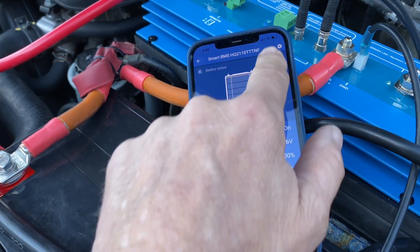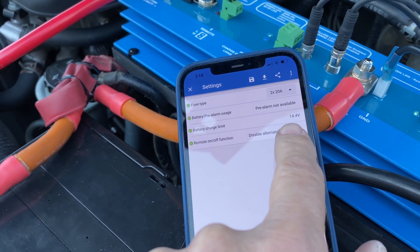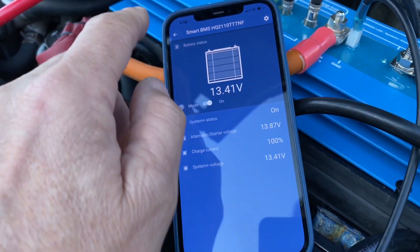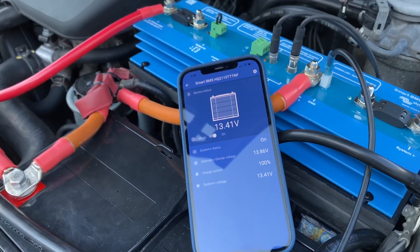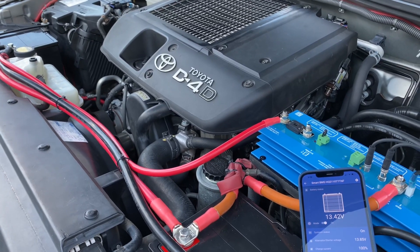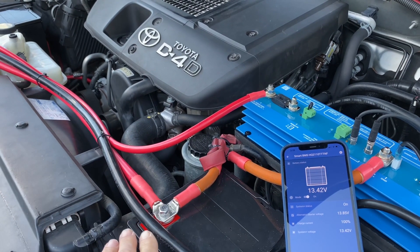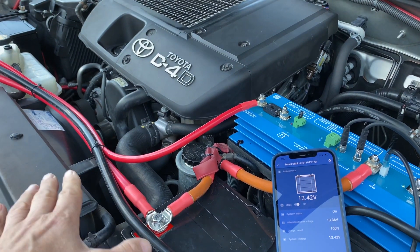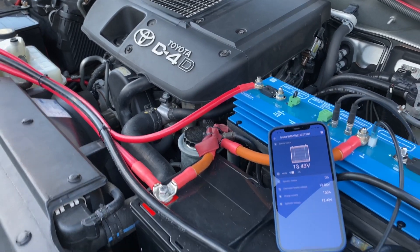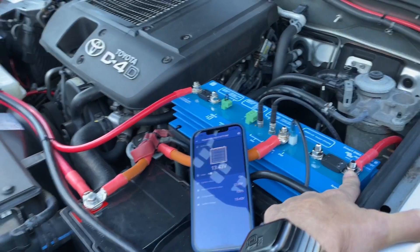We can also set the maximum charge limit, which I've set at 14.4 volts, and we can change the amount of current going through. That is a very, very clean setup — 270 amp hours of under-the-bonnet lithium that you can use for both starting every day and running all the gear and the inverter in the rear. This will comfortably run a 2,000-watt inverter in the rear.